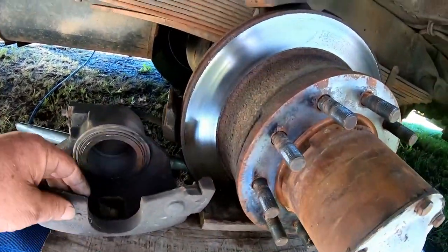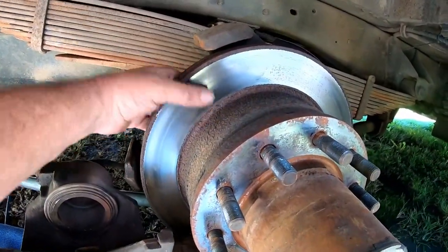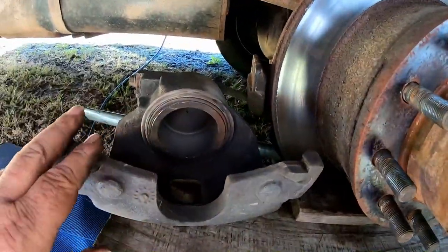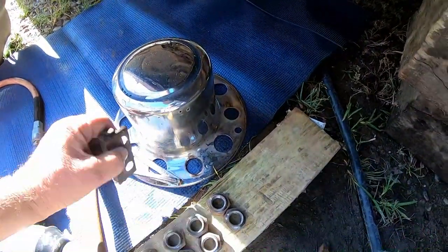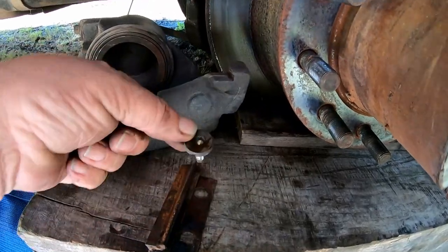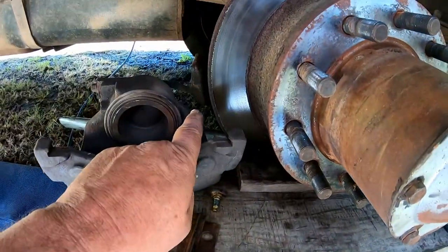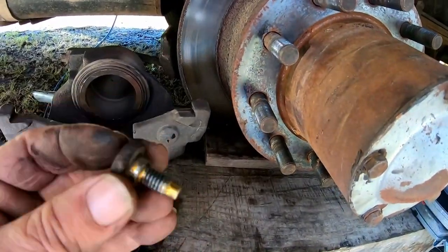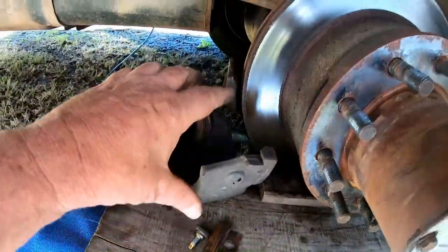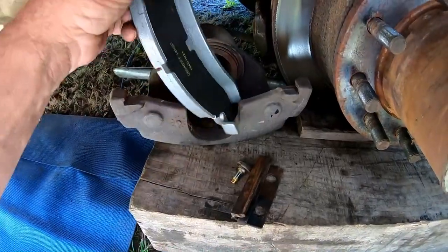These brakes are incredibly easy to do — at least just putting fresh pads on them. The rotors still look really good, the outside and inside surfaces are still really nice. The only thing that holds this caliper on is this little slide that goes in, and then a single bolt keeps it from sliding in or out. Take that one bolt out, tap this thing out, and the whole thing just lifts off. Then you put the new brake pads in — pretty easy.